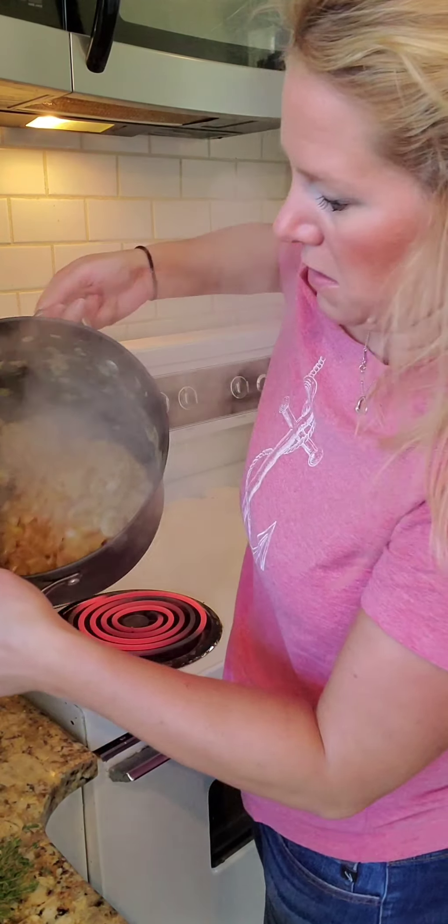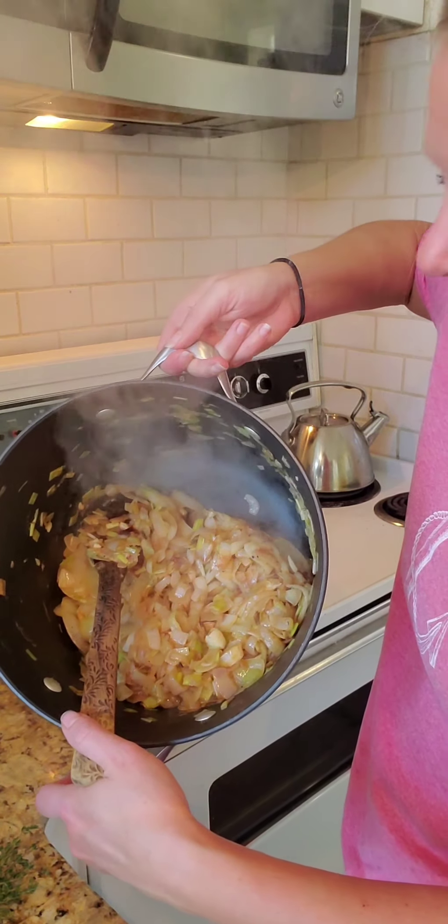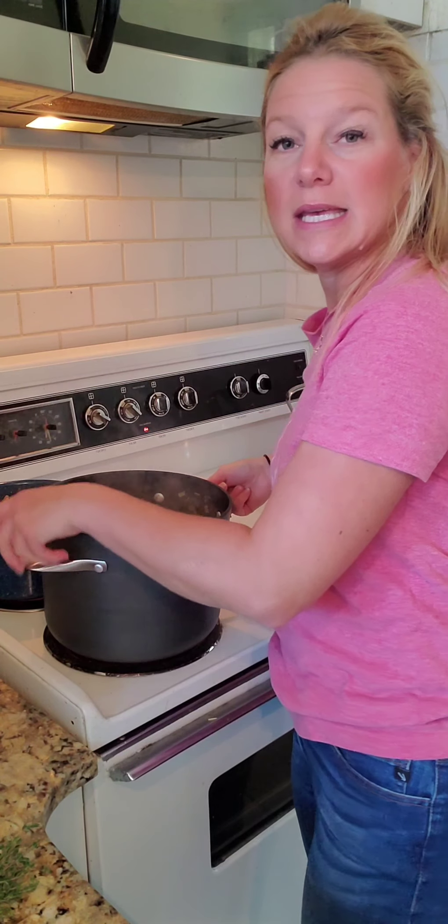Welcome back. My onions are just about caramelized to the color I want them to be. It's important to get a really nice browning on those onions — not only does that develop the sugars in those Vidalia onions, but it also adds a lot of depth of flavor to your soup. See all those beautiful caramelized onions? One thing I forgot to mention: do not salt and pepper the onions before you caramelize them. The salt will draw the liquid content out of the onions and impede the browning process. Wait until after your onions are already browning to add any seasoning.